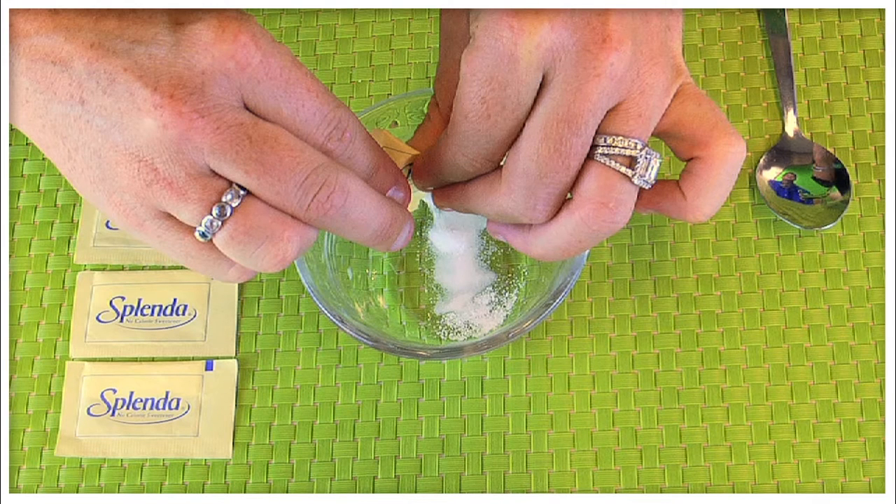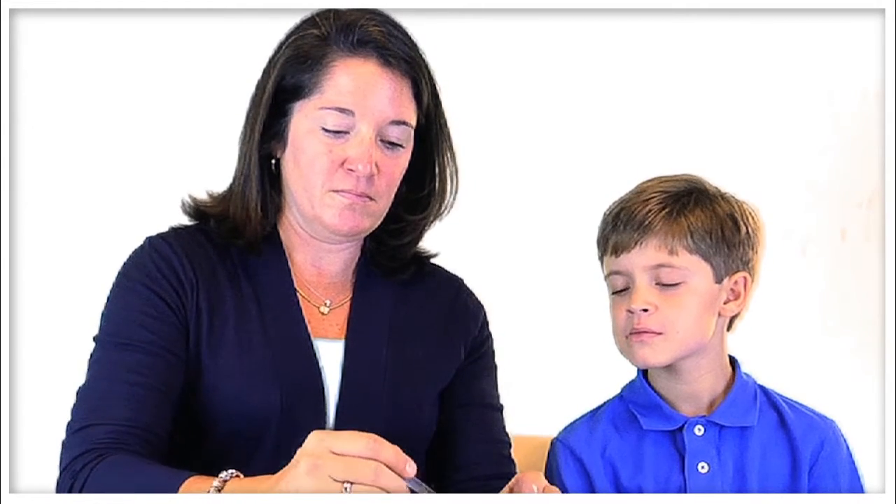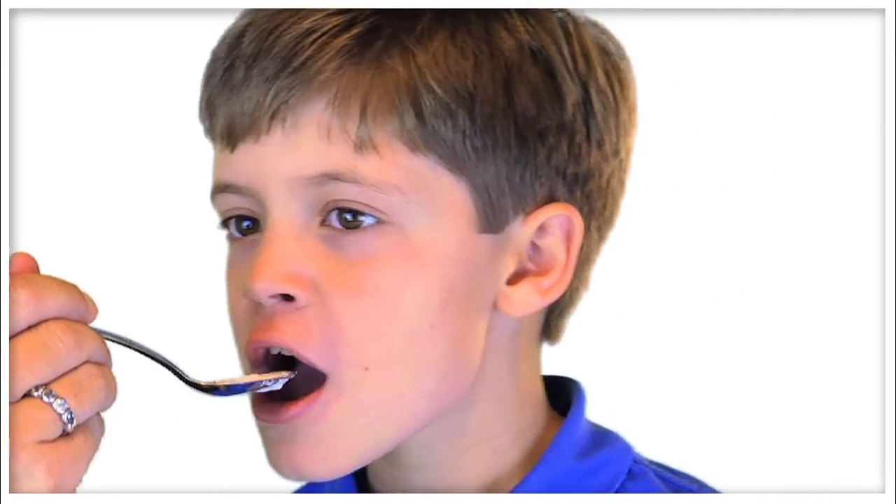You may be instructed to use more or less packets of Splenda depending on your care provider. It's important that you don't rinse out your mouth or eat or drink anything for 30 minutes after swallowing this medication. This will allow the medication to coat the lining of the esophagus for a longer period of time.